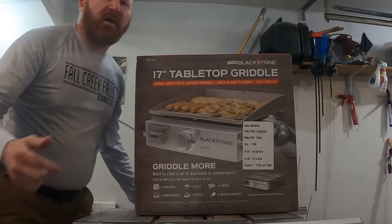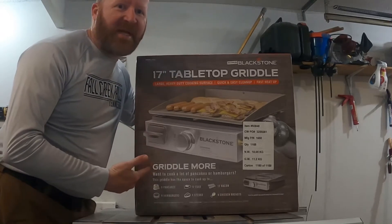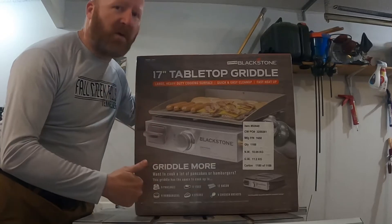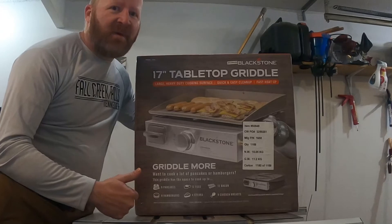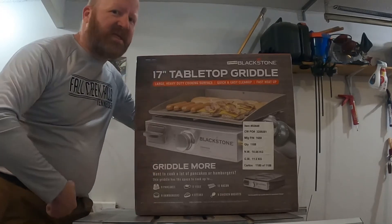Hi guys, Wrong Dad here with a new Blackstone Griddle. Found this thing at Camping World, got it on sale right now — smoking hot deal. Been looking at these things for use out of the camper, finally got one and pulled the trigger on it. So let's get into this thing and see what's here.